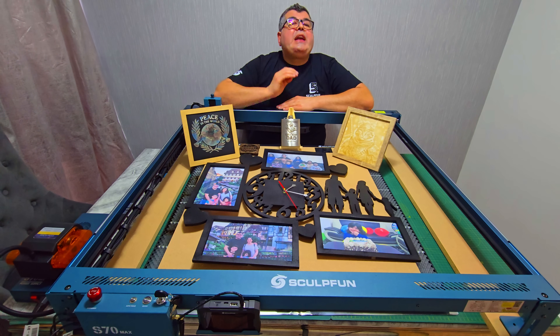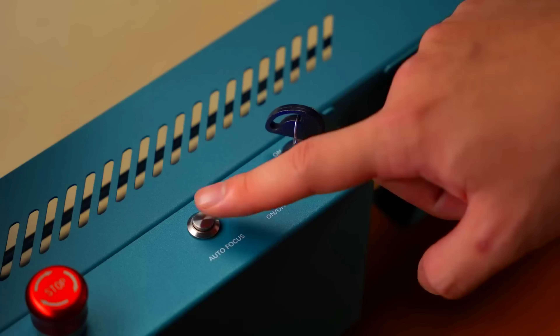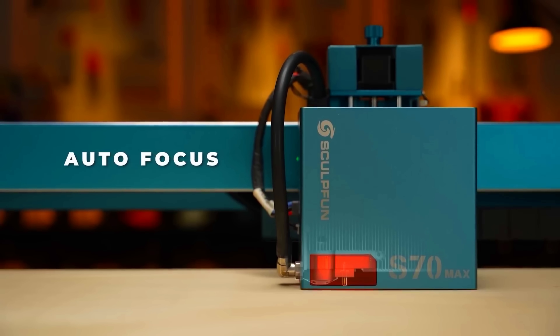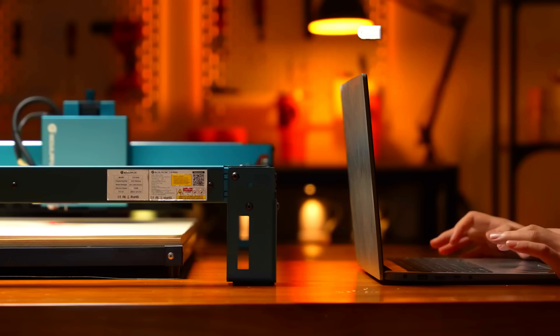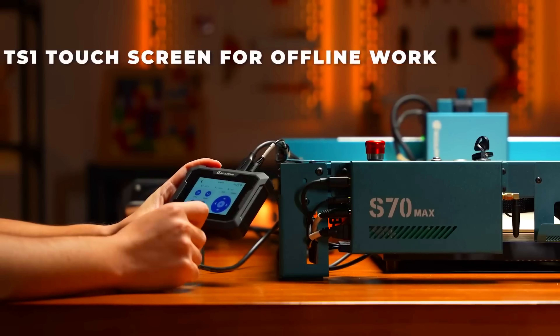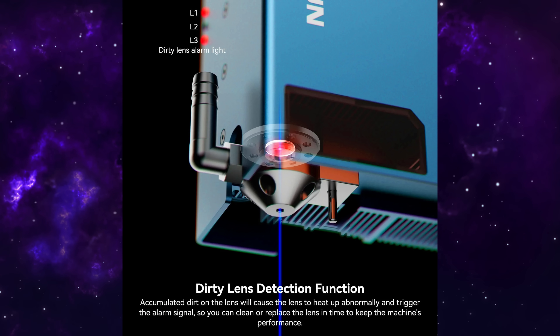Now here is where it gets really cool — smart features. First, there is an autofocus button: just press it and the machine focuses itself, no more measuring with blocks or guessing distances. It also has a cross positioning system — you can easily align your artwork to the material edges using LightBurn, and it works in both current position and absolute coordinate modes. There is also offline work thanks to the included TS1 touch screen — you can load files and cut without a computer, or even use the CutFan app over WiFi to start jobs directly from your phone. And this is awesome: dirty lens detection. If the lens gets smoky or dusty, the machine warns you so you can clean or replace it before it affects your cut quality.